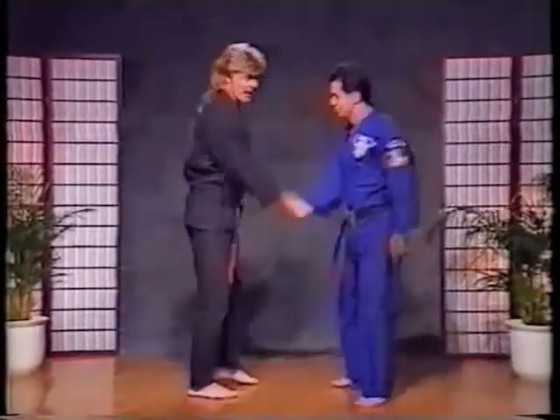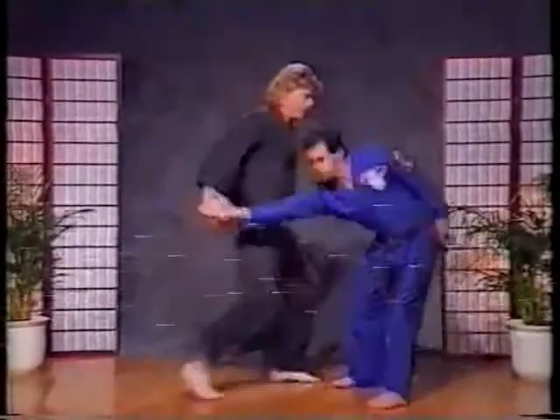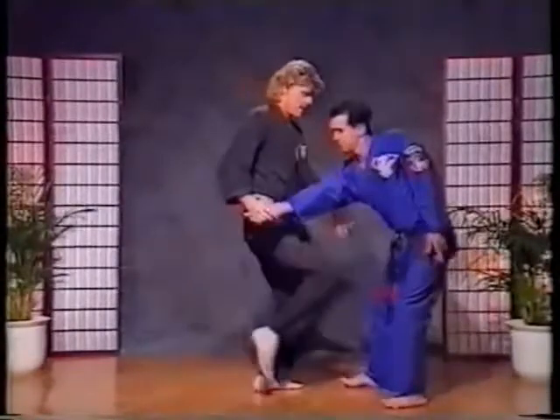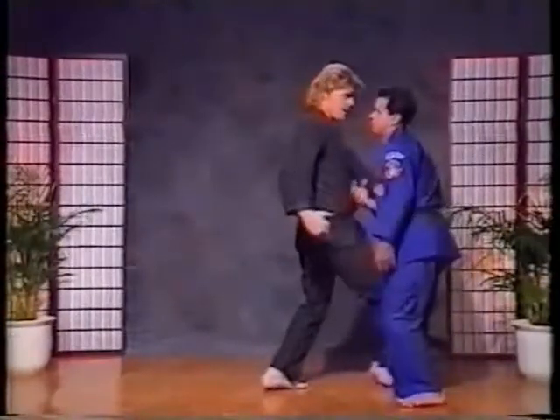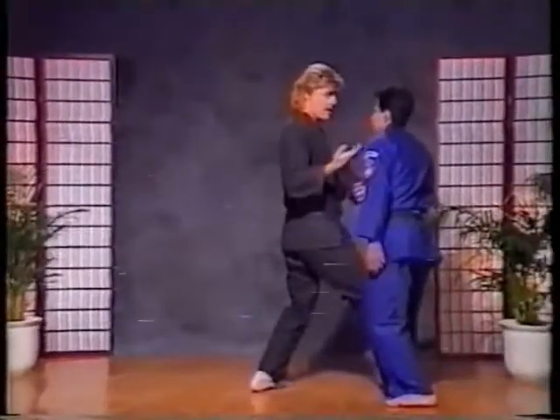As that happens, it exposes the elbow. Now, as he punches, boom, I knee to the groin. I break the elbow. I check the arm. I come down on the inside of his right knee, which begins to do what?